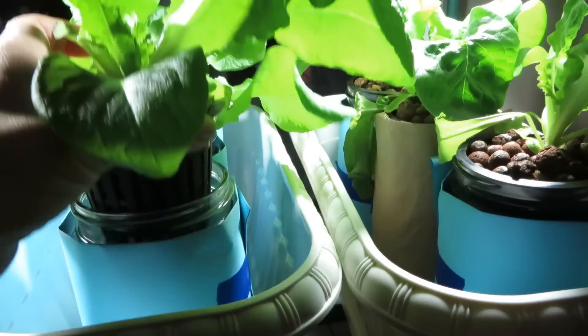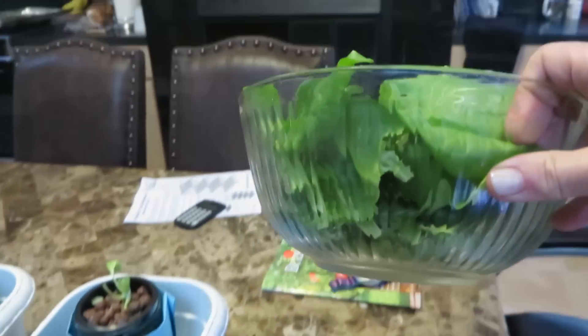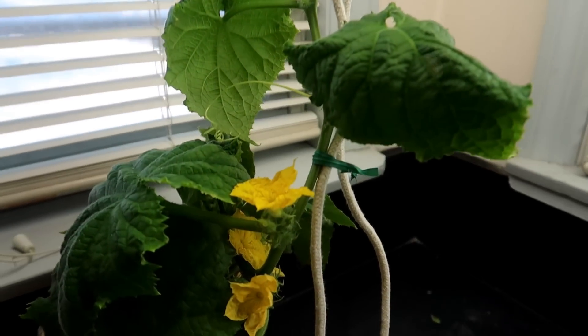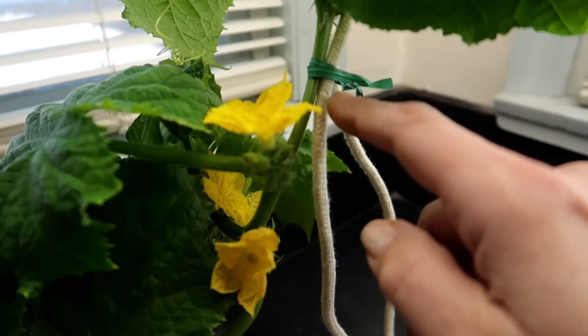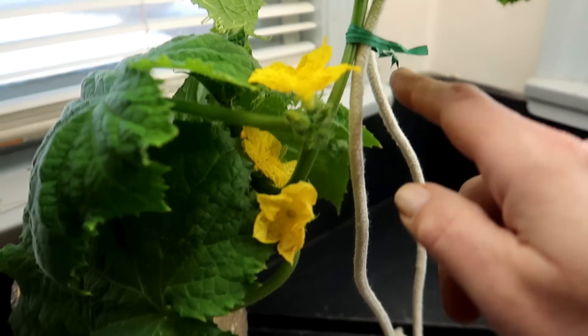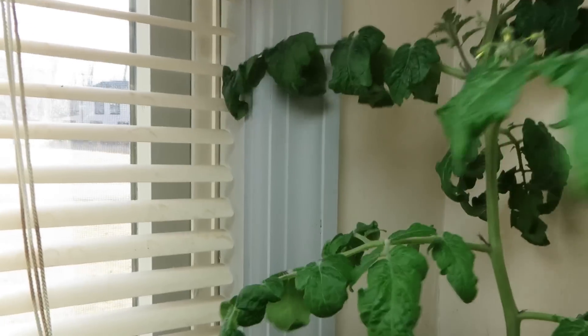Let me show you some plants that I've grown using this method. Here you can see my lettuce plants. I grow these on a regular basis since they grow very quickly and we eat them even faster than we can grow them. The Kratky method is an excellent method for growing leafy green vegetables. Fruiting plants are a little more difficult, but it can be done. Here's my cucumber plant, with flowers starting to develop after three months growing in this container. And here are my tomato plants. First, let's talk about the Kratky method.